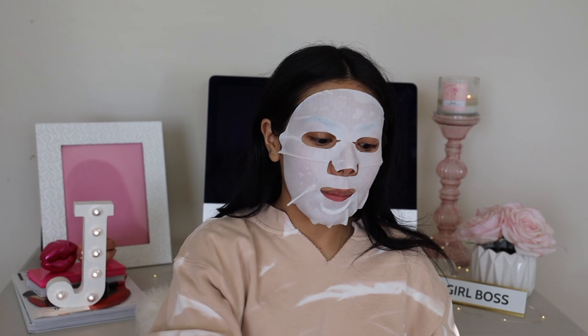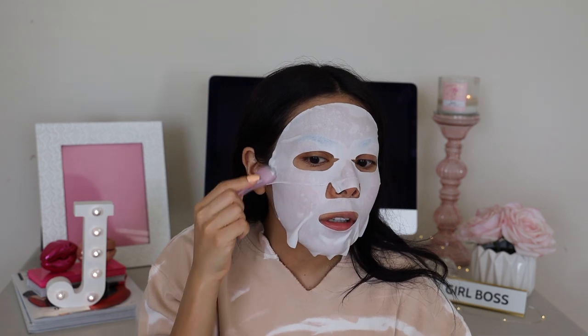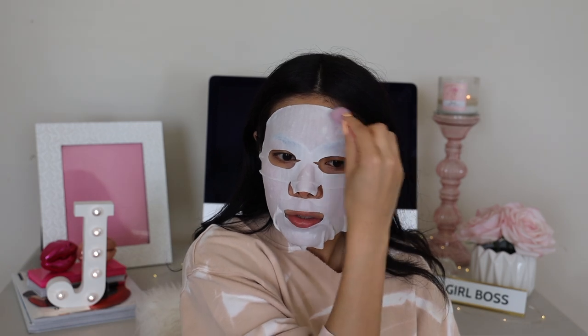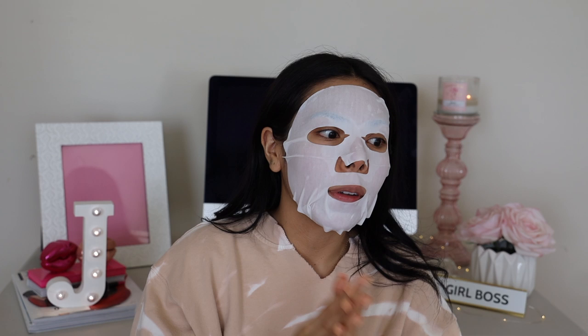I'm going to use the little rollers on top to really press the product into the skin. The mask is really hydrating and moisturizing. A lot of people also use this mask to prep their skin for makeup. For $22, I need to make sure that after I use this mask I'm seen in the world — or at least take some pictures, since we're in quarantine. I'll let this absorb and sink in for about 10 minutes and I'll be right back.